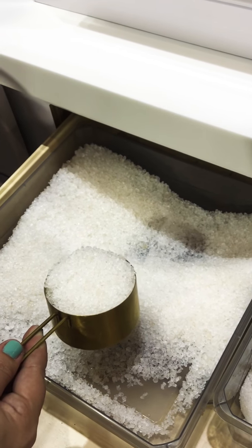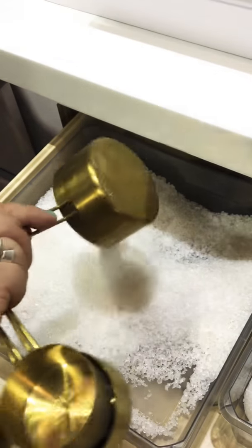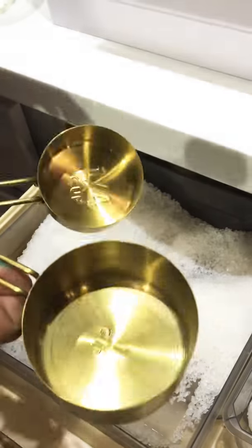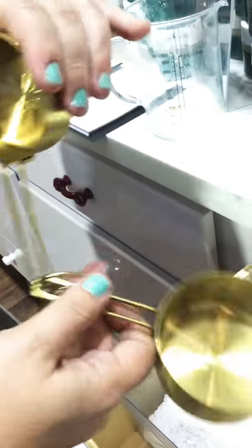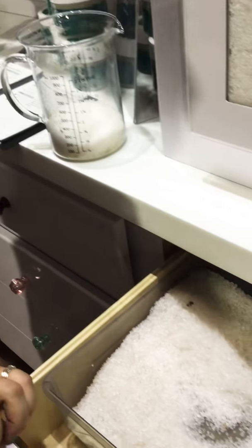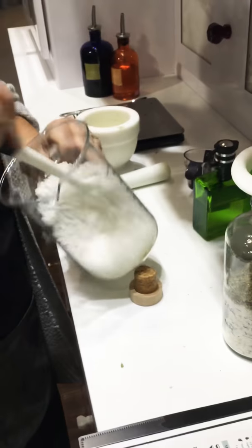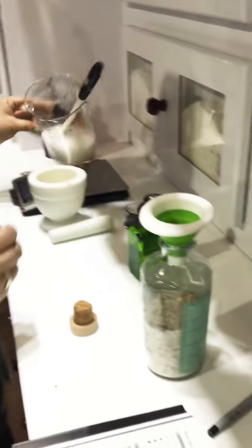Bath soaks are really awesome when you have the big crystal ones. Fine salt is a little bit better when you're looking for a scrub. But since we're doing eight ounces and they want a mixture of fine and small, we can do a half cup heaping of the large and a half cup heaping of the small so they'll have a combination of salts. We'll mix that together.